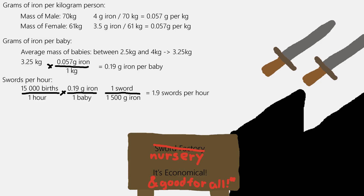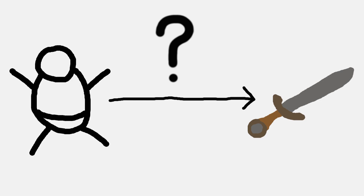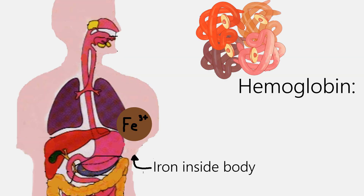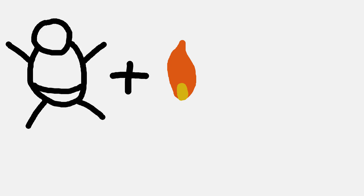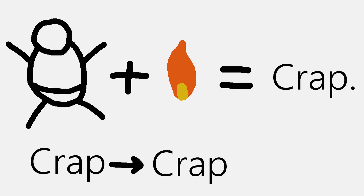While also curbing the overpopulation problem. However, we are overlooking a very important issue that inhibits the practicality of this: purification. The iron in the body will mostly be attached to undesirable things like hemoglobin. If we just incinerate people, they would basically become their component parts — a mess of garbage compounds which are very difficult to separate.